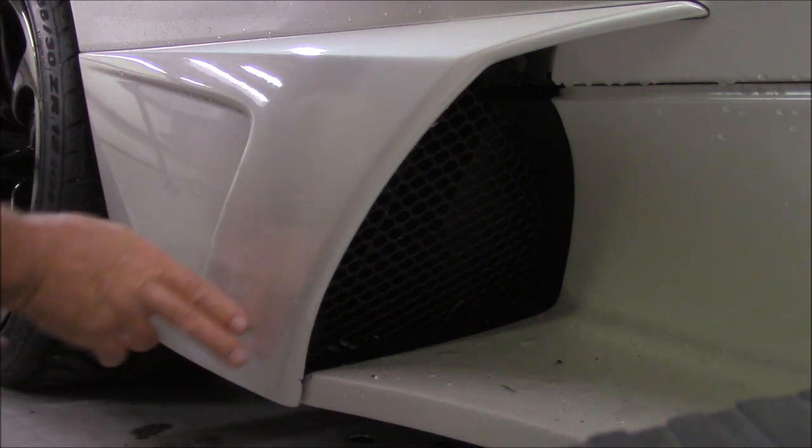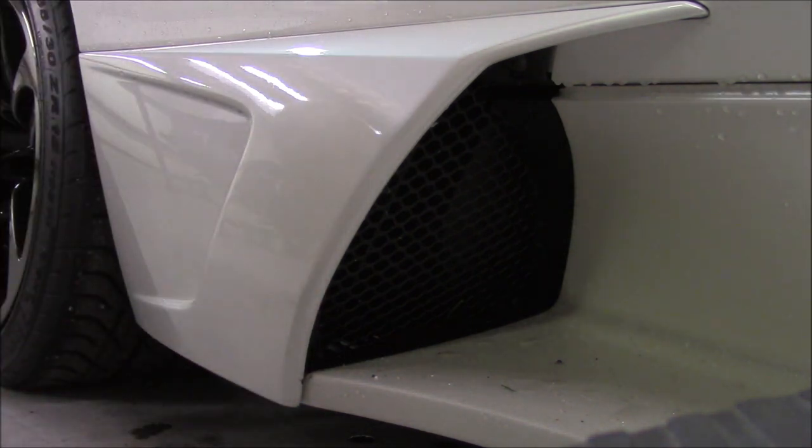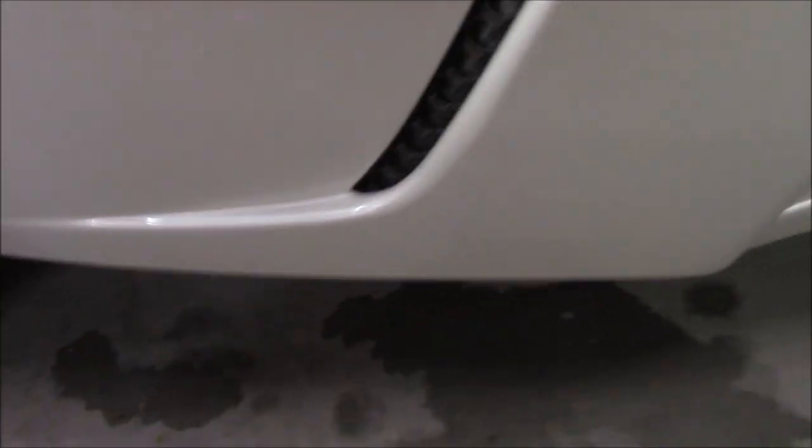Now I'm going to get some Infinite Purpose Cleaner and a towel, get all this residue off, and see what is left — paint, scratches, or whatever. Alright, I got the paint protective film off, as you can see, and I removed all of the residue. There was a bunch of residue in there — I removed all that with the Infinite Purpose Cleaner, so it's in great shape. But you can still see the scratches that were left behind, and it removed a chunk of paint right there.